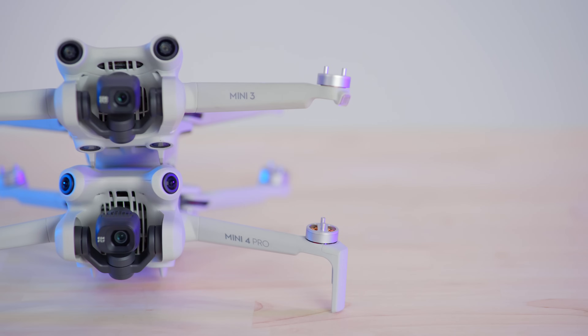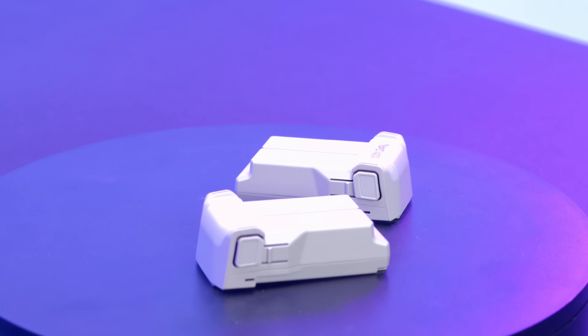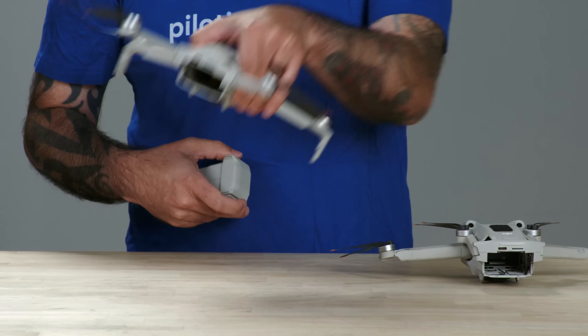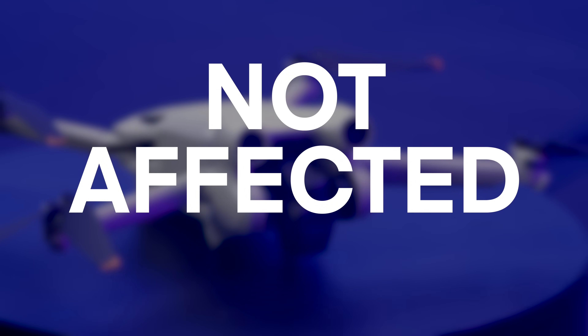In short, what happened is that DJI has disabled Remote ID on the Mini 3 and the Mini 4 Pro when you use these drones with the smaller battery, which is the one that says 249g — also called the standard battery. Note that this is for the Mini 4 Pro and the Mini 3. The Mini 3 Pro is actually not affected by this.